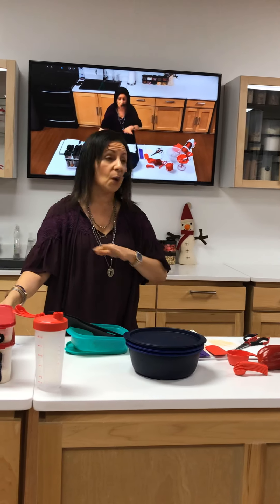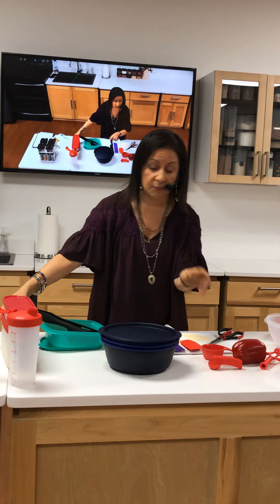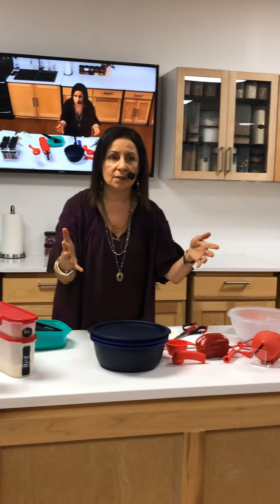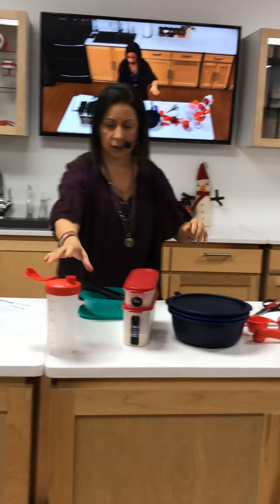By the way, our multi-cooker right now is on sale. So give your girlfriend a call. And if it's not on sale, get it — be a hostess because you can earn them at half price or even free.